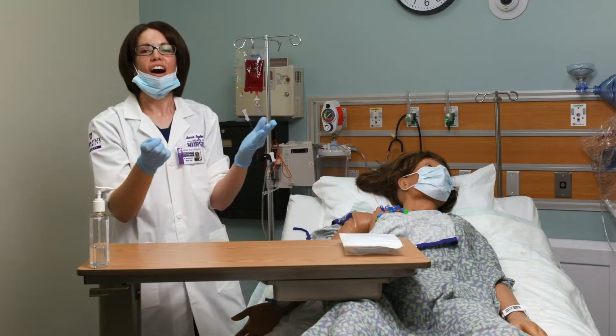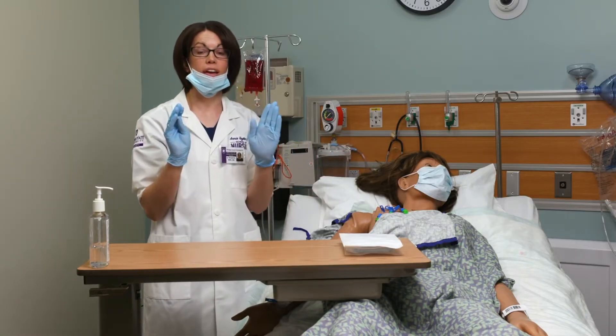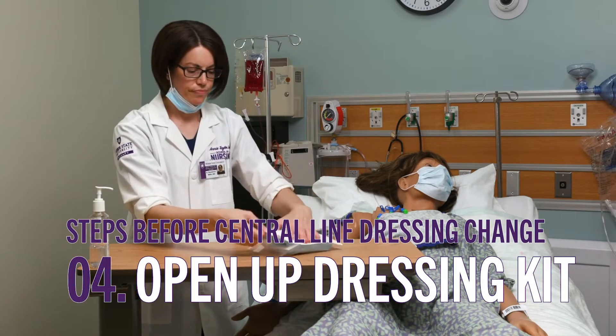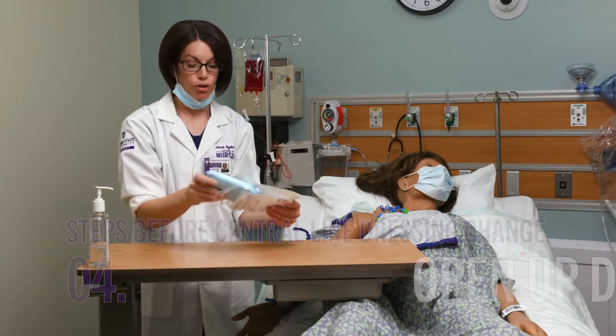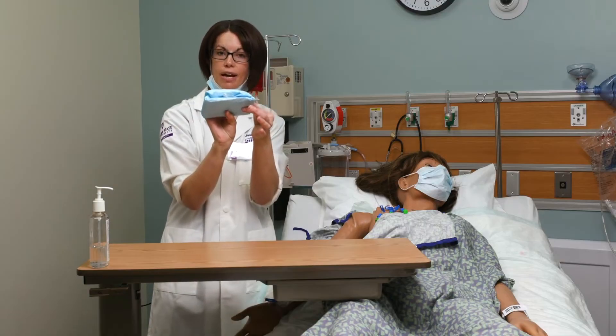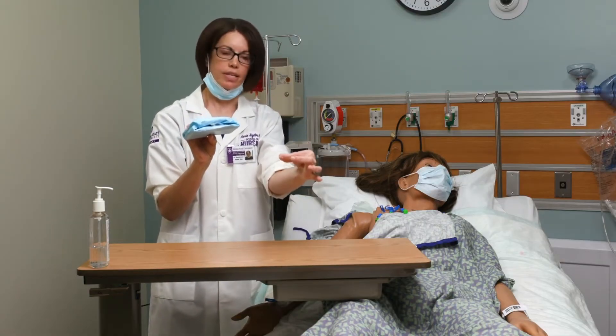I've got the old dressing off, inspected the site, and confirmed it looks good. Now I'm going to remove my gloves and open up my kit. This is going to be a sterile procedure. When I open it there's a little tab, and I want to pull that tab away from me.